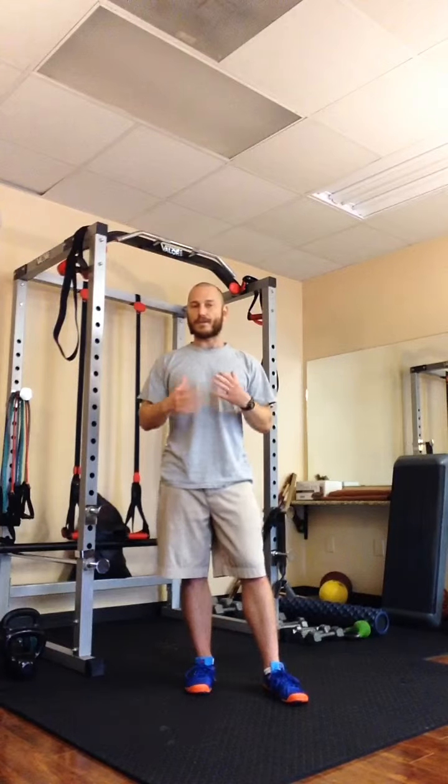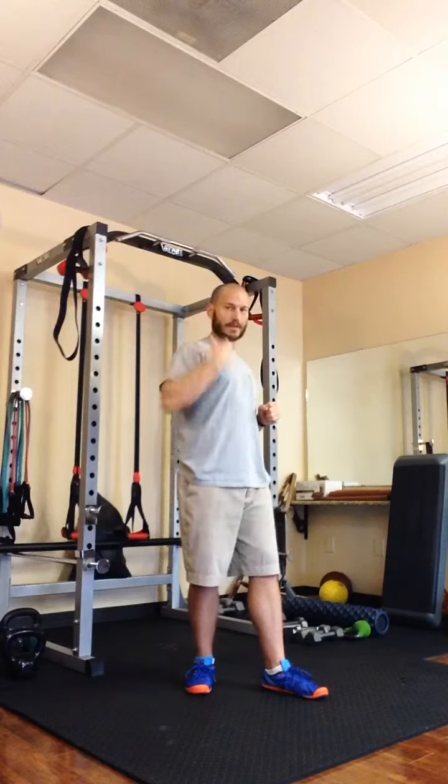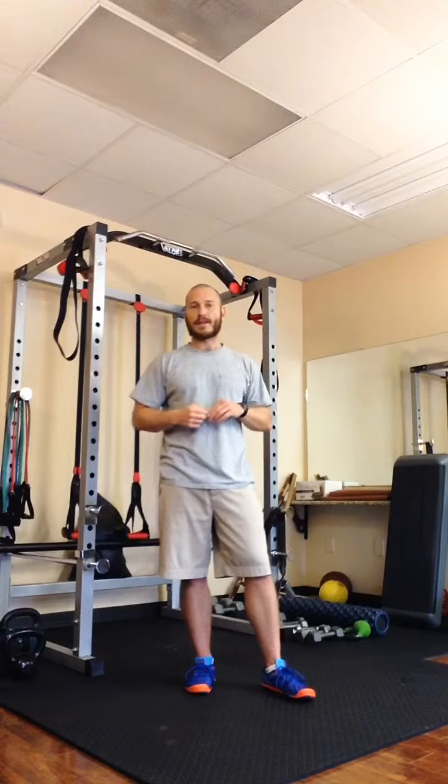The two limiting factors for upper body strength tend to be grip strength and shoulder stability strength. So this hits both of those. It could be the missing link that gives you the upper body strength that you're looking for.